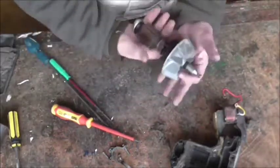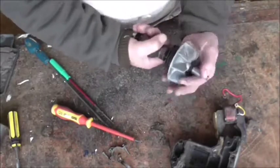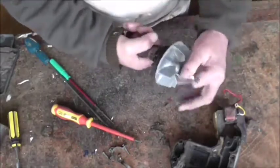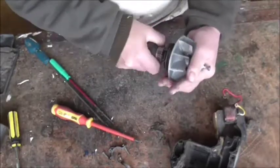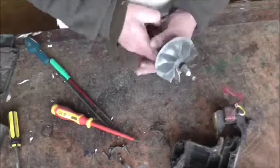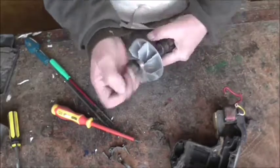Now to get the fan off, all you've got to do is hold the armature in your hand like that and turn it. If it's tight - this one's a bit tight - normally they just unscrew instantly, but this one's a bit tight, probably because it's not a genuine Hoover one. I'll have to get a pair of pliers on that.